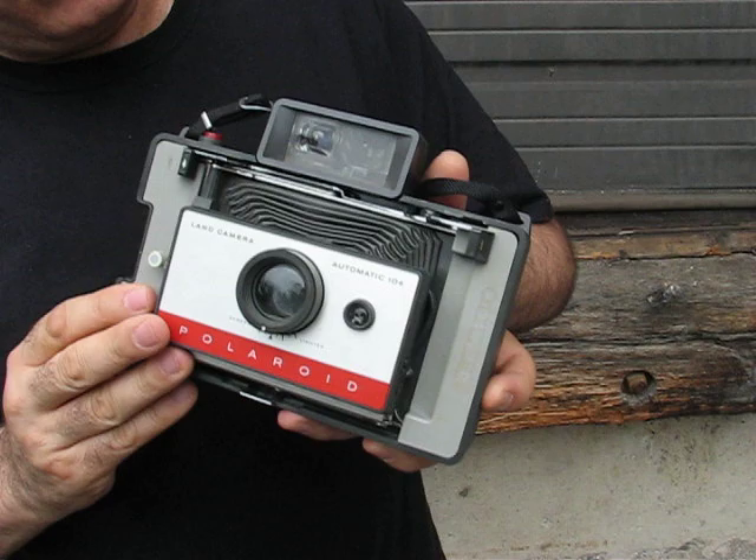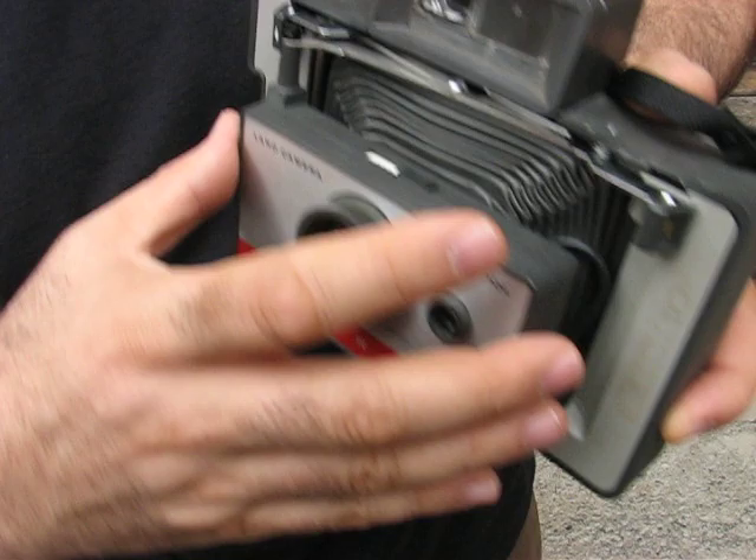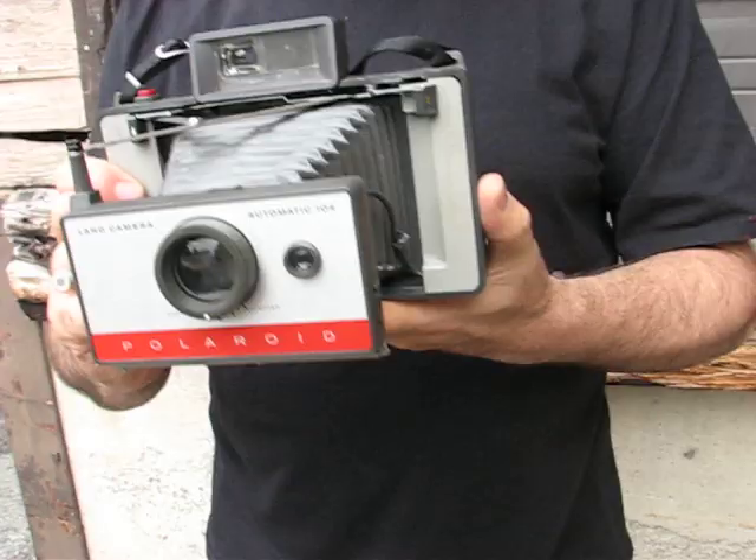So if you've never used one before, very quickly: when you take the cover off, this is what your camera will look like. You'll need to pull out the bellows, and you do that by pushing this tab up. That releases the bellows, and then you pull them out until you hear it click. You just heard it click. This camera is now ready to shoot and load.